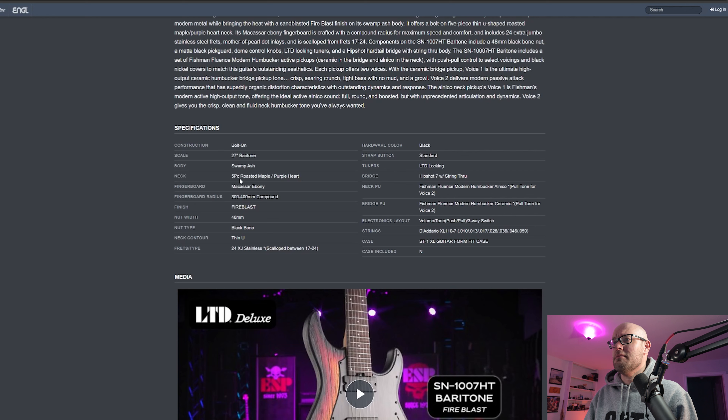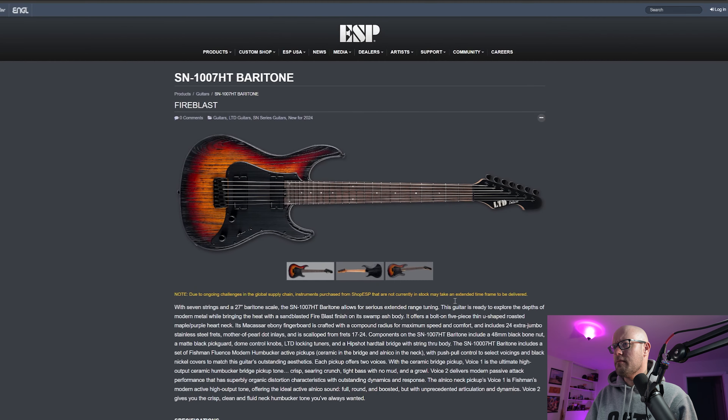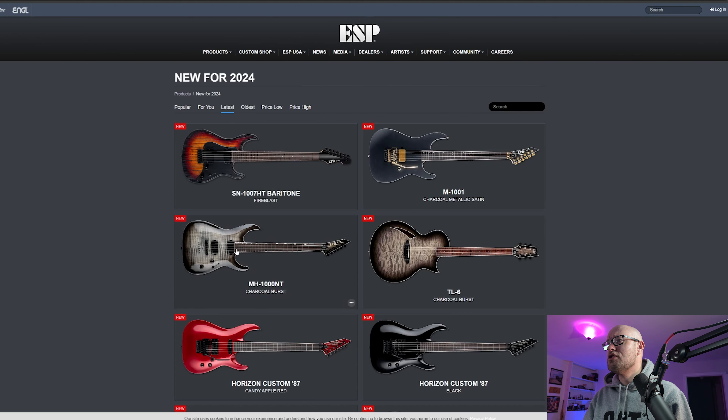It has a five-piece roasted maple neck, macassar ebony fretboard — that's awesome. The finish is called Fire Blast. It's got a thin U neck contour, 24 jumbo stainless frets, scalloped between 17 and 24. Black hardware, LTD locking tuners, hipshot bridge, and Fishman Fluence Modern humbuckers with Alnico. I don't dislike Fishmans but I just prefer other pickups personally.